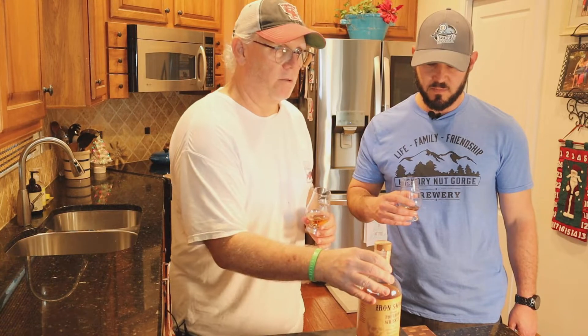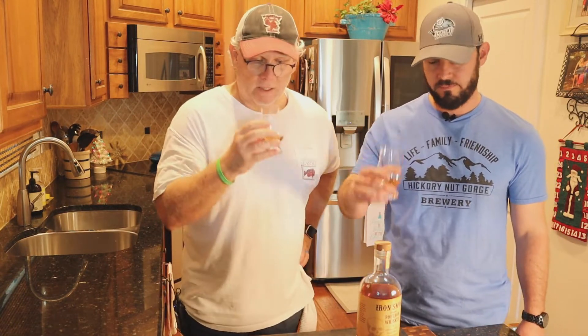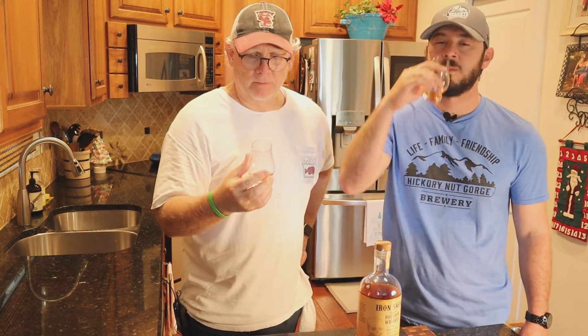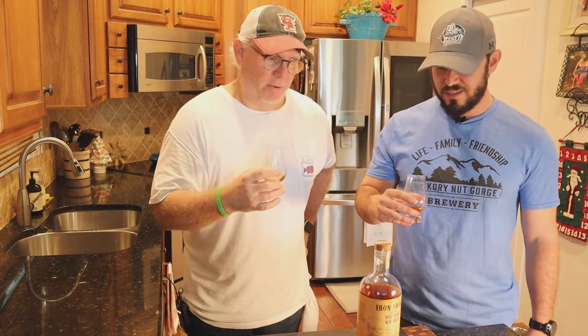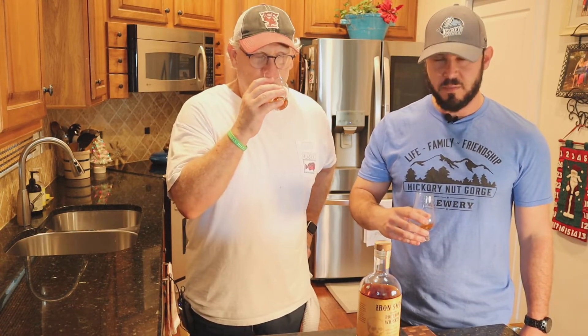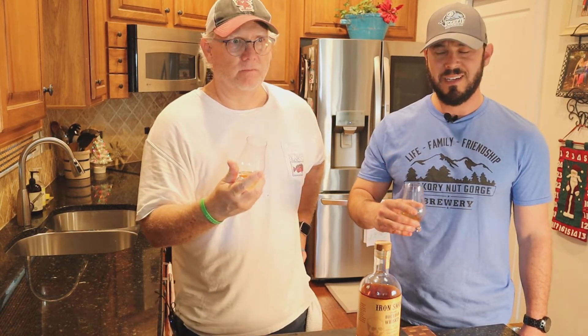You wouldn't think it would drink super hot. Let's see what we've got — cheers, man. It's got some pepper to it, yeah. It's got some heat, a little bite in the back. You get the wood on the back — you definitely get the wood. I feel like it's a bit aggressive. For an 80 proofer, it's got some stuff going on there. It's peppery.